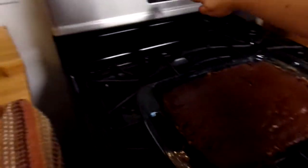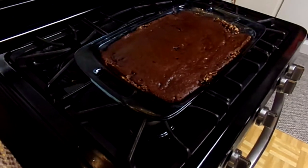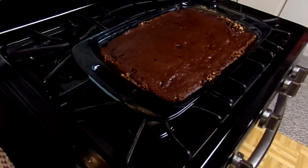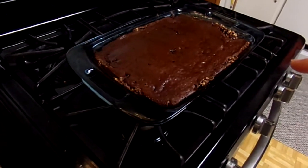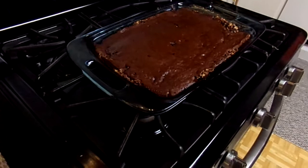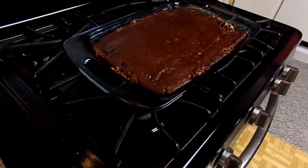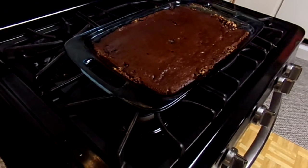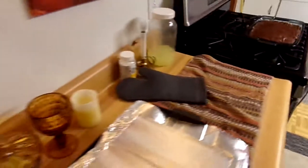First shot of the oven. It said 48 to 52 minutes for the darker glass at the lower temp. So it was in about 20 minutes at 250, then I dropped it to 350, then 325 for about 20 minutes. It's been in a total of 53 minutes, but the last 7 or 8 minutes the oven was clear, turned off. I just took it out.